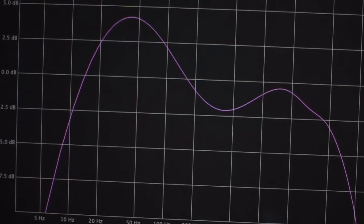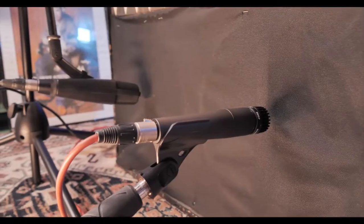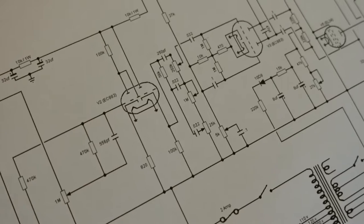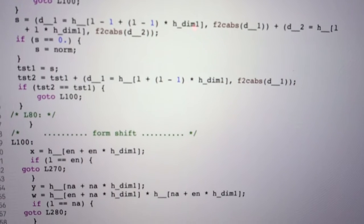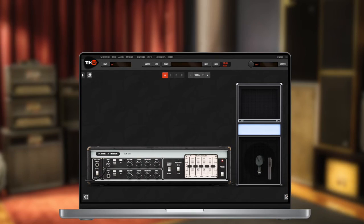Instead, an amp capture is a super realistic but static picture of the amp sampled with a particular setting. With fluid capturing, we both model the amp and sample it with a lot of different settings. Putting together these data allows us to create a digital model which is flexible like a modeled amp and realistic like a captured amp.